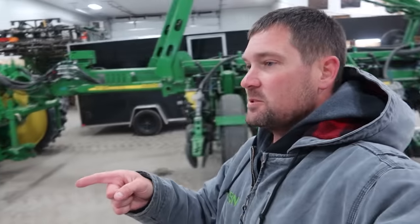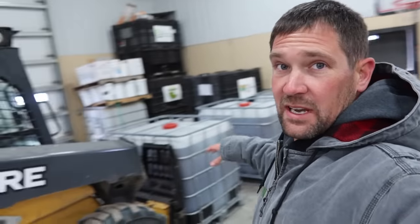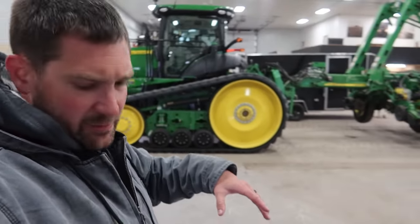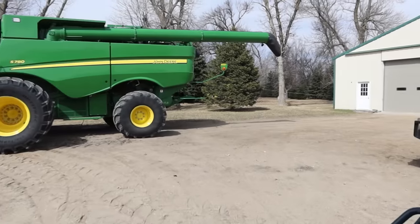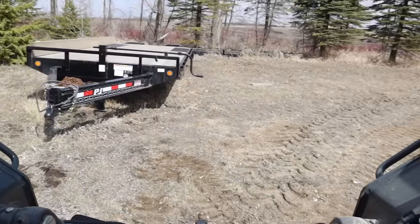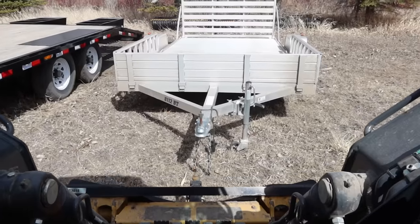Next up, got some totes of Roundup over here that came in from Farmers Business Network. I'm going to sort those out, and then I got a few trailers to move with this thing, get everything out of the way. I'm going to put them in an awkward spot because I need to unfold the planter, and I need to put the Peterbilt here. You guys will see.